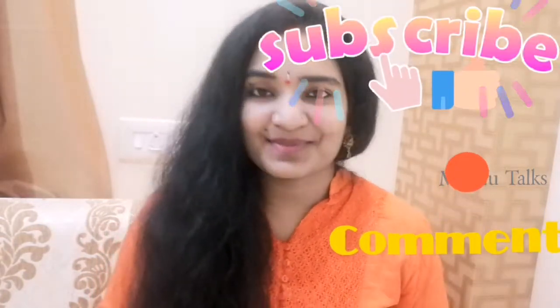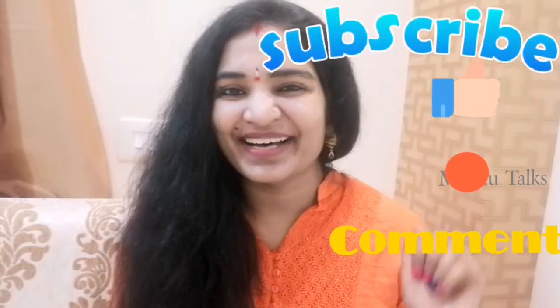I will also share this video today. Please like, share, comment and subscribe. Thank you. Bye-bye.